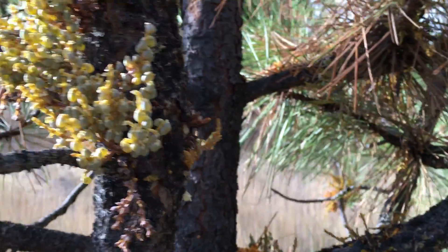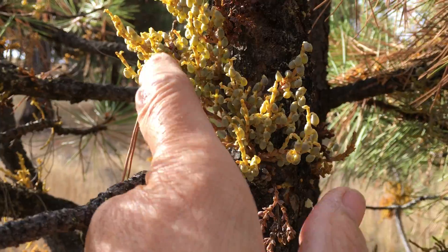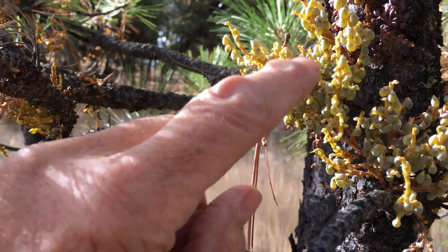Wow, it kind of hurts. They really burst. They're like they're filled with water or liquid, and then they just reach saturation, and they just burst and shoot seeds all over the place.